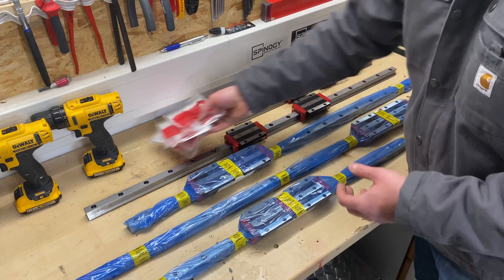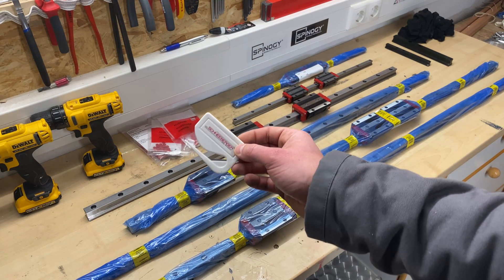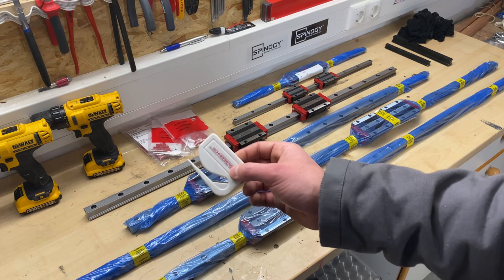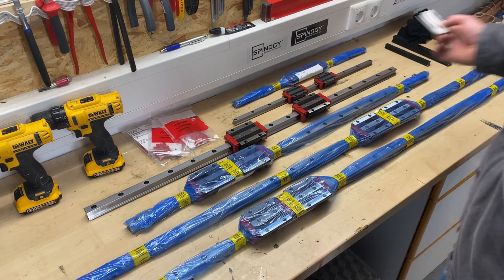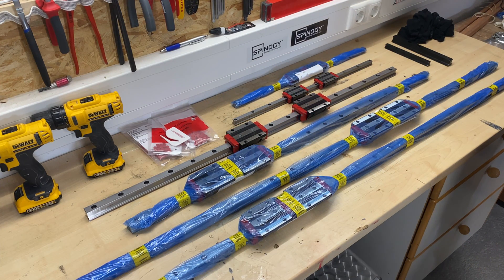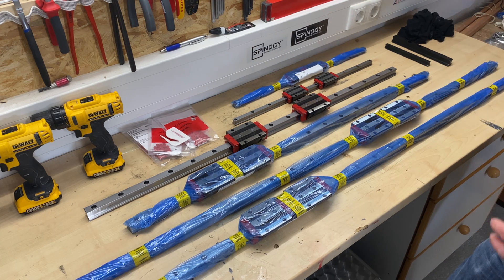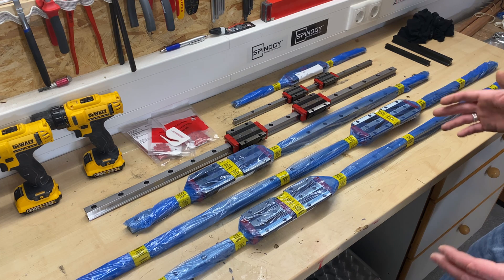They also included this little knife to cut the plastic backing — they really thought of everything. This is just so nice, and I really can't wait to get to the point where I can mount those rails to the single components of the CNC. Stay tuned for more — I hope you enjoyed the video and I really can't wait to mount this all up. This is going to be such a really nice machine.